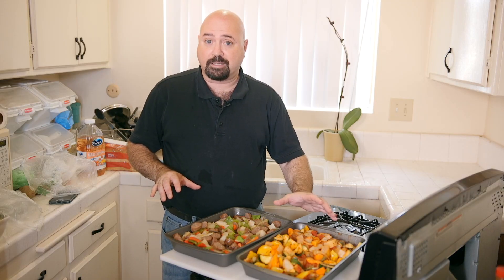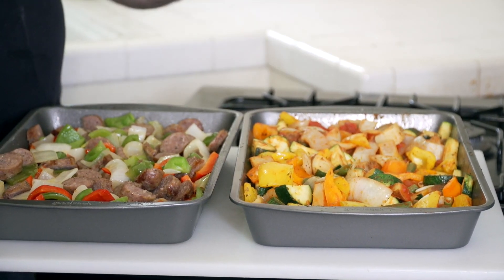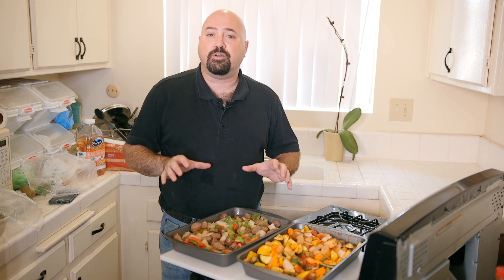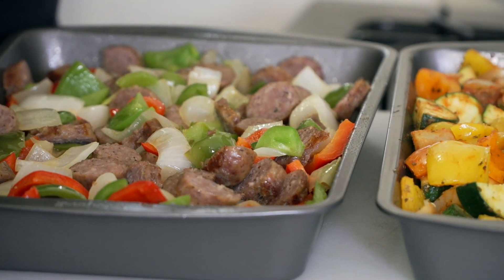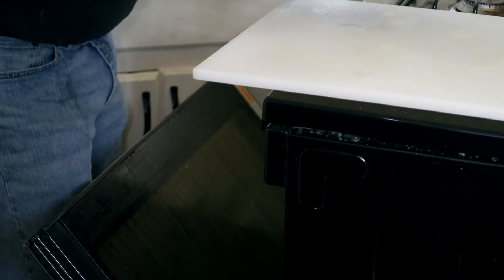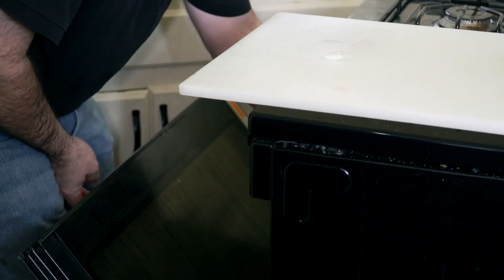We now have both dishes ready to go — the beautiful Ciambotta, which is the vegetarian farmer's stew, and the sausage peppers, onions, and potatoes. Preheat the oven to 350 degrees, place them on a medium rack, and let them roast for about 20 to 30 minutes. They just have to bake for 20 to 30 minutes and they'll be perfect and ready to serve for dinner.